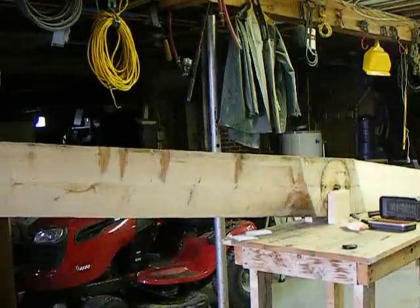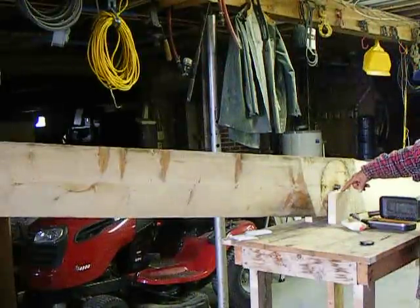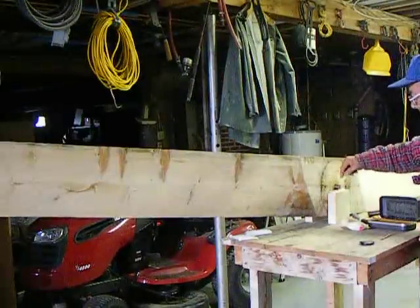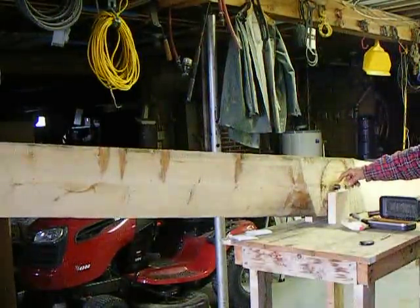Here I'm going to show you how you balance the blade, the mill blade. You need two little blocks, one on each side, exactly the same size, with two pins that are smooth — the same on the other side. Put a shaft through it.